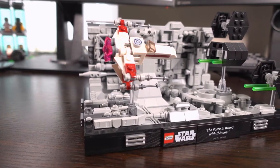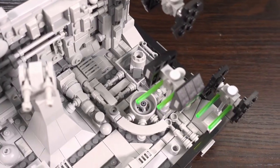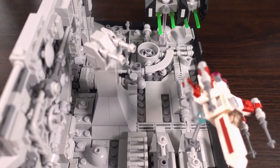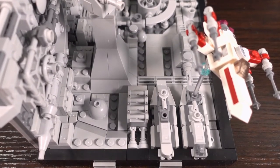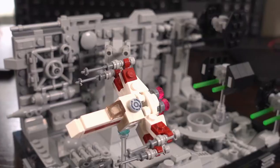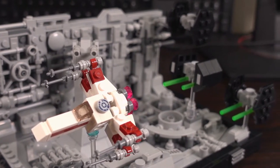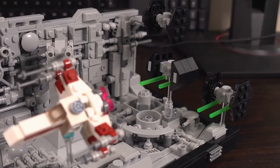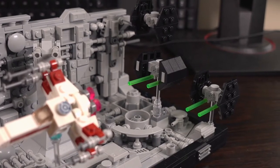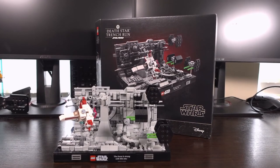My inner child wanted this set to have a play feature, and while it would have been really cool to have one, that would have gone against the aim of this set — which is to pay tribute to an awesome scene from the Star Wars movie and have people display it in their homes. And this set certainly does a pretty good job at that. The original retail price is quite high, so I would recommend buying it when it's on sale, which it usually is these days, so grab it while you can.